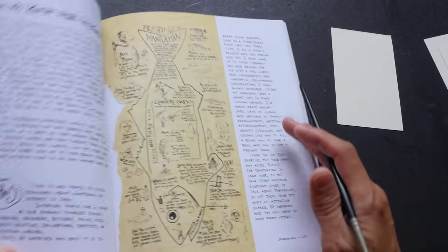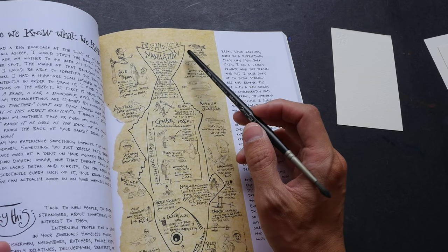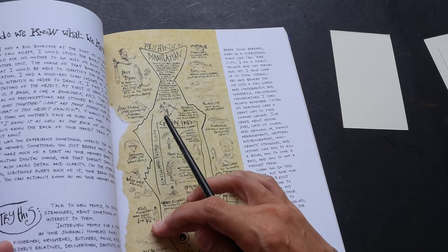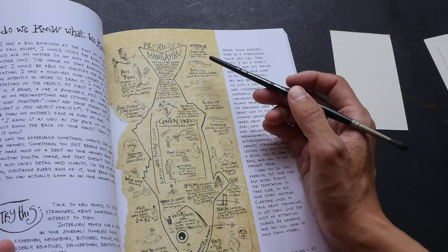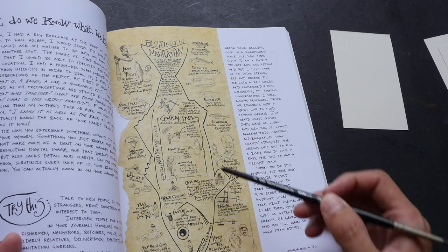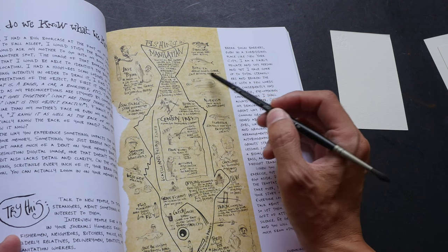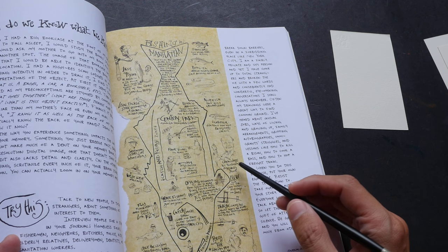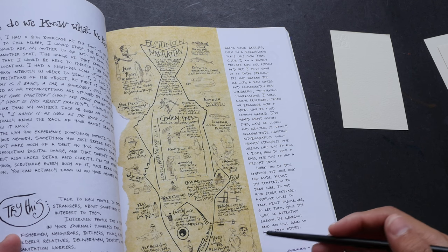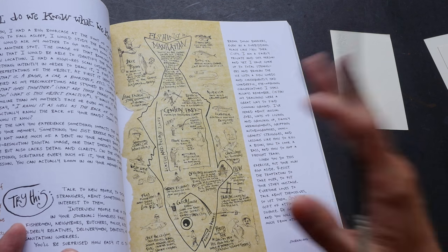You can also use collage to document things. For example, this book is 'The Creative License' by Danny Gregory. On this particular page there's a topic on fishing in Manhattan — there's a piece of yellow paper on which he drew all the people who fished, the different types of fish, their names, and little captions describing the fishing experience and who these people are. So you can use collage to document an experience as well.